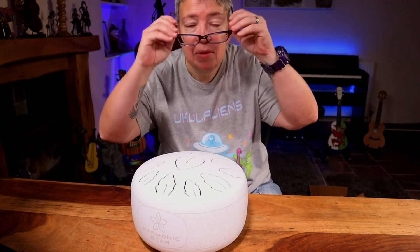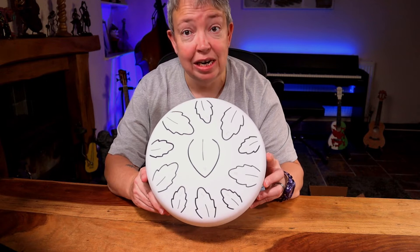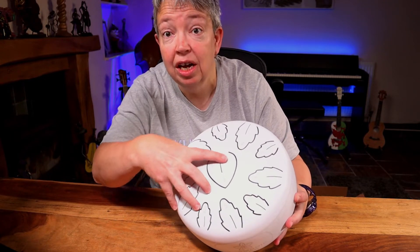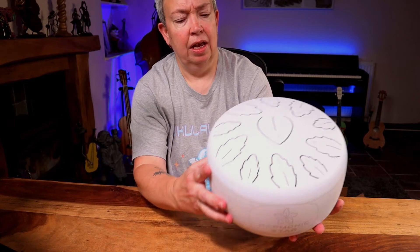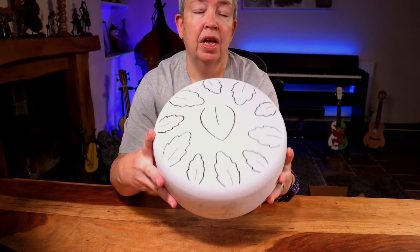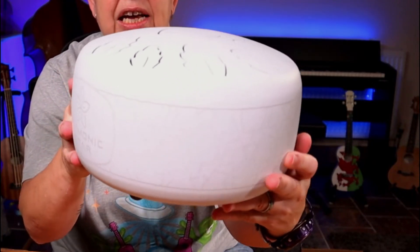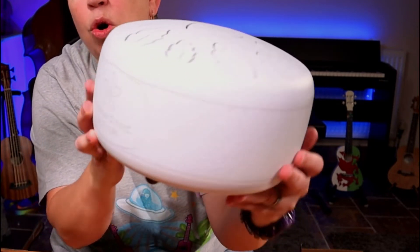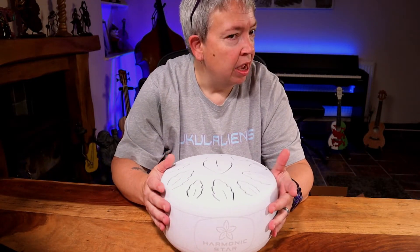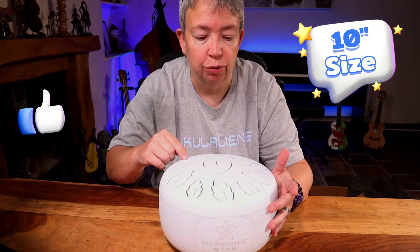So the drum itself — it looks different straight away. It's got really, really nice sort of leaf tongues. This is why they're called tongue drums — these little bits here are the tongues. The tongues on the top are sort of leaf shape, all the way round. There's a really nice leaf pattern — maybe sycamore — and then you've got their logo there. This is a smaller one; I want to say 10 inch.